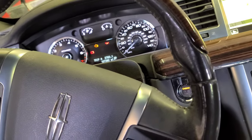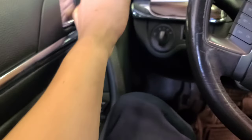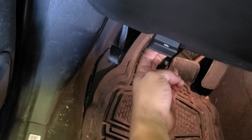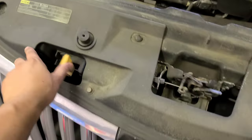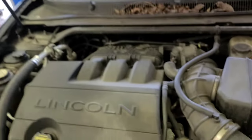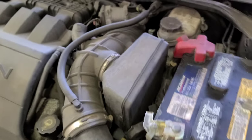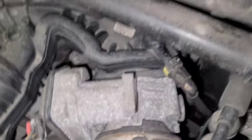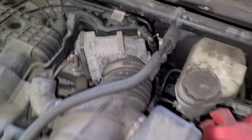We're gonna get it going by replacing the electronic throttle body. I'll show you how to do that. To open the hood, just pull the lever — pop — then come to the front and release the latch. The hood holds itself up with the spring struts.